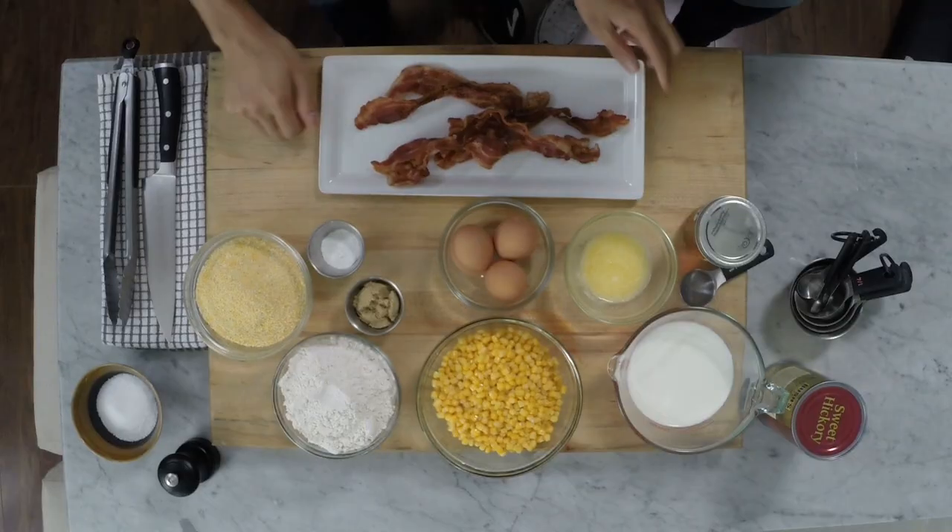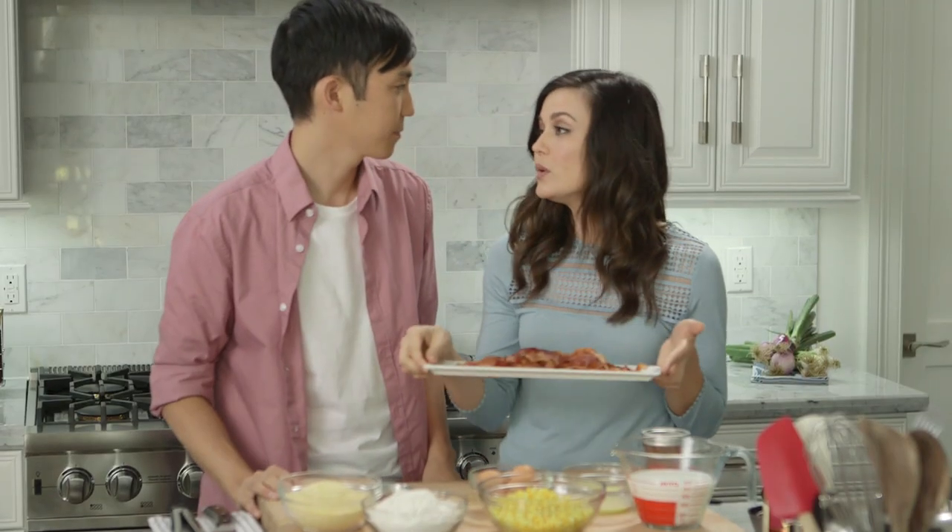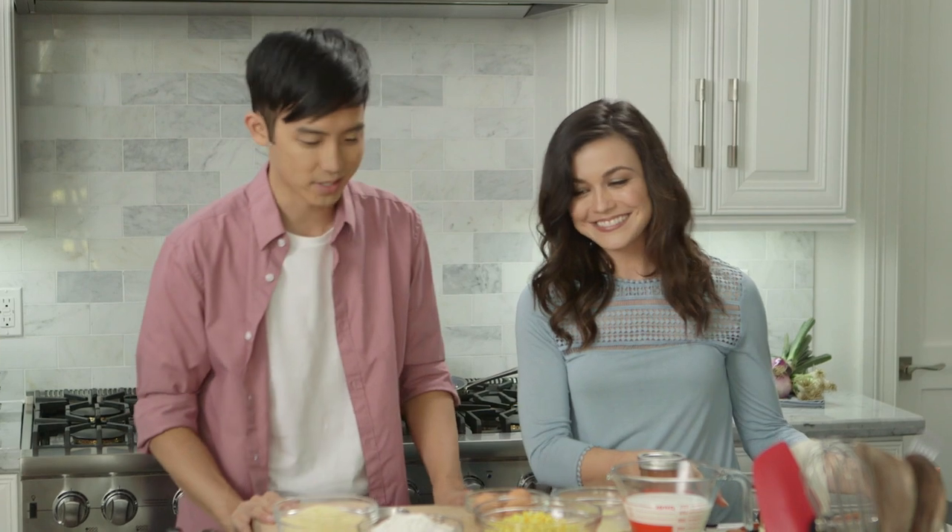Oh my gosh, this smells so good. I can't wait. But we need to cool it so we can crumble it. That's right. All right, what's next?